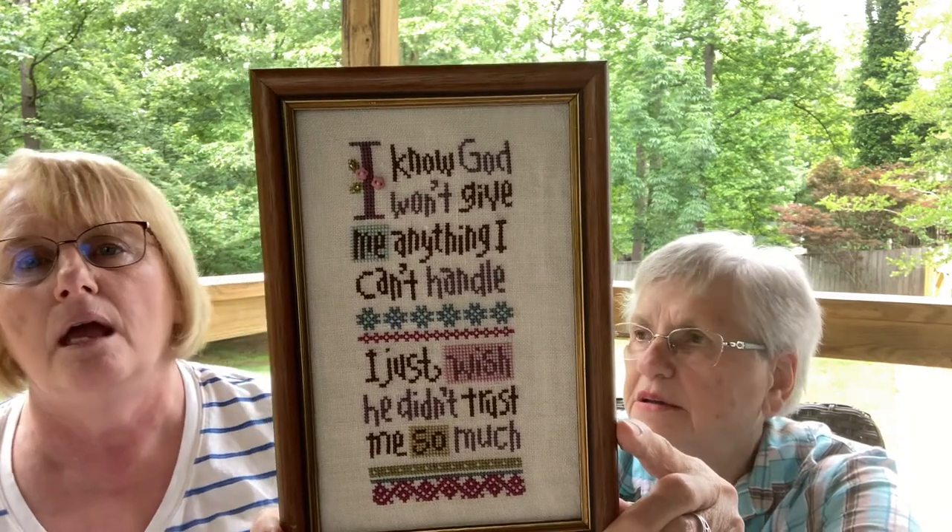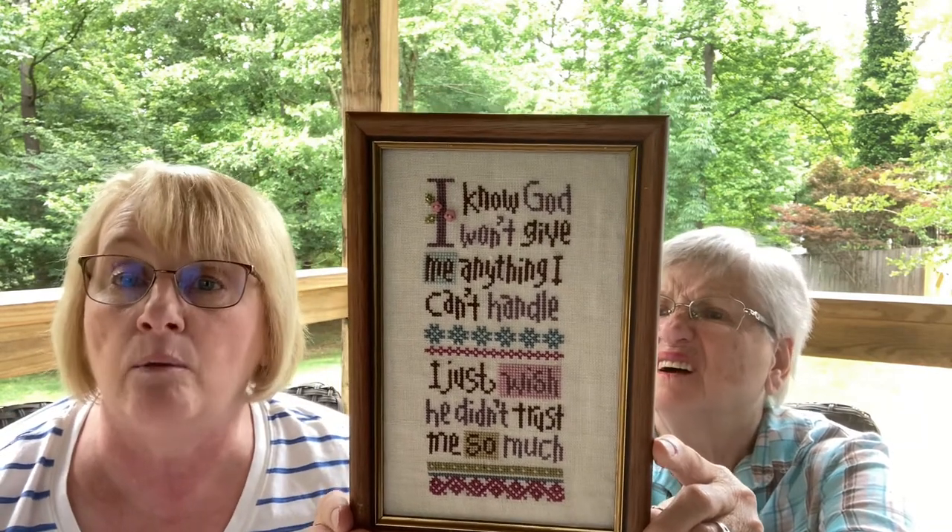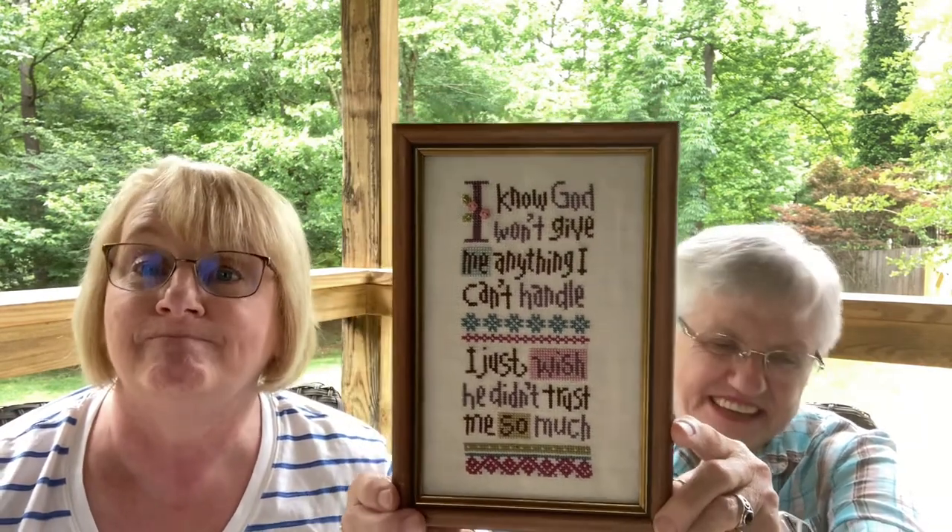Next we have a finish by Lizzie Kate on 28-count. I researched in 1-2-3-Stitch and could not find it, so check with your local needlework shop. It's called I Know God Won't Give Me Anything I Can't Handle, done in 2020 on 28-count linen with DMC floss conversion. She got the frame at Goodwill, but it's a very nice frame and she does very neat work.